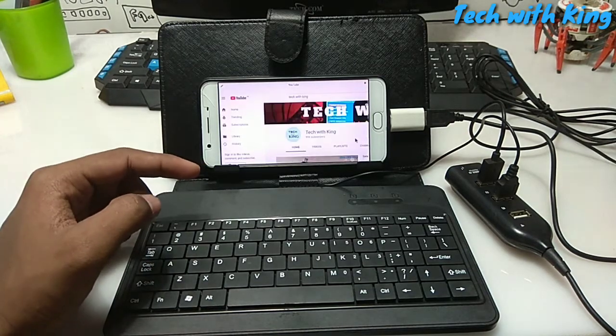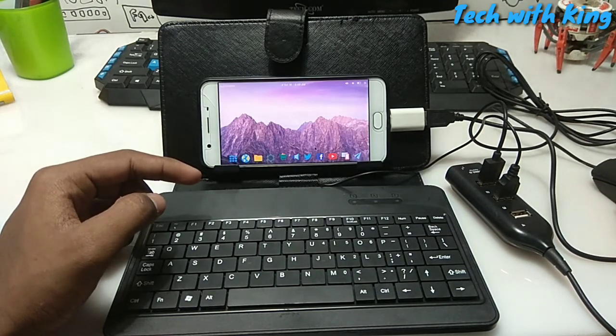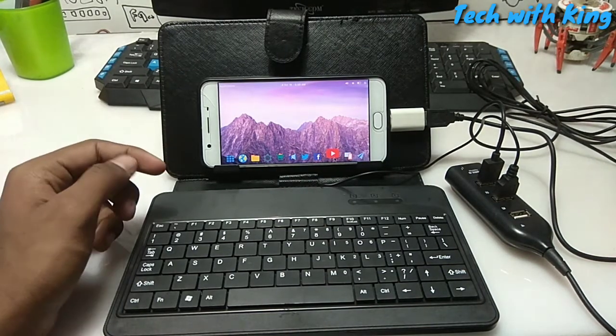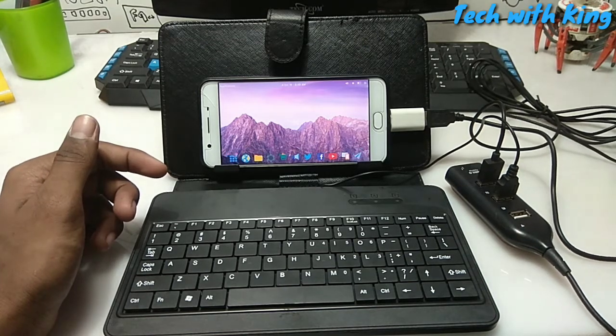This is my channel. I'm going to close this YouTube. If you're using YouTube in your Lena desktop application, it will give you the desktop experience. This is Facebook, Twitter — in my previous video I already reviewed about this application.